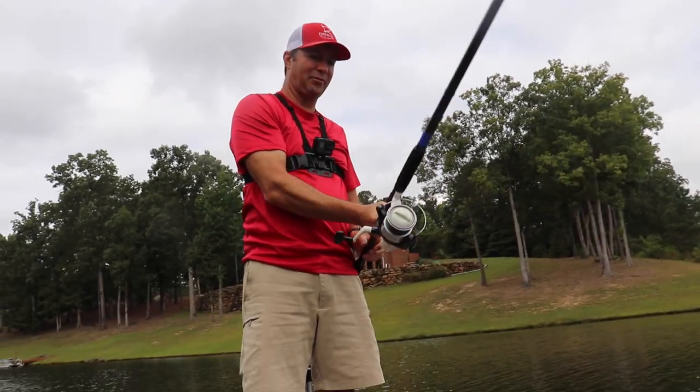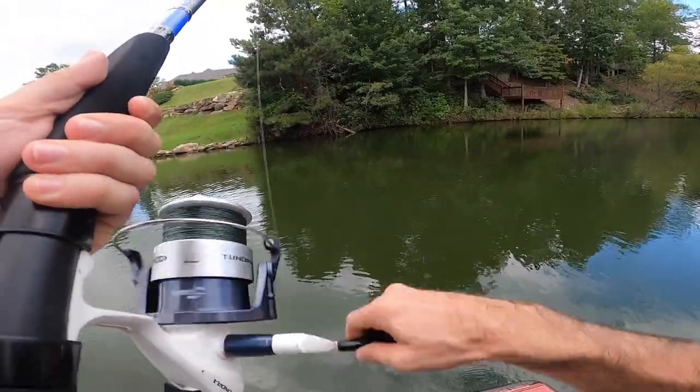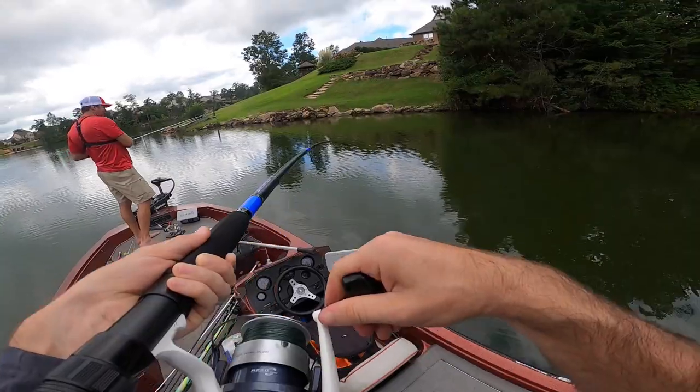There's a secret that they don't tell you about finesse fishing a drop shot. I think it weighs like 40 pounds. I know, it's as heavy as me. If he comes off, you're getting slapped in the face.